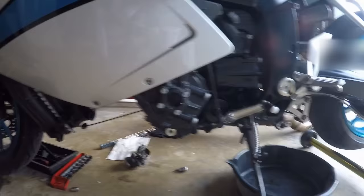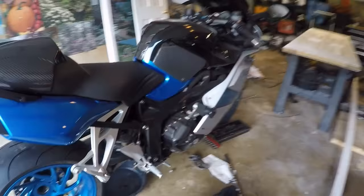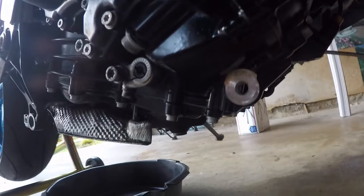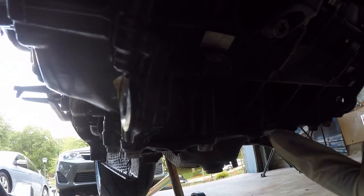The problem is it was leaking oil really bad. My suspicion is — as you can see, the exhaust is already off, and I'll make a video on how to install and remove that because it's basically the reverse order — there's oil all over the radiator and all over the bottom of the belly pan.